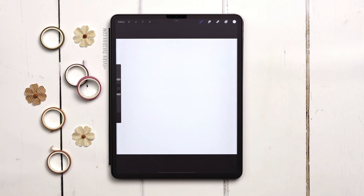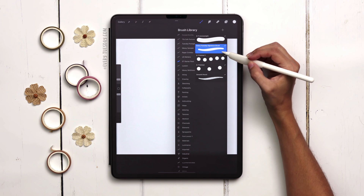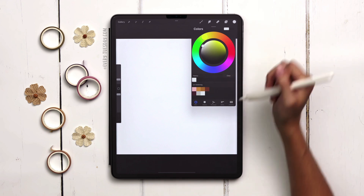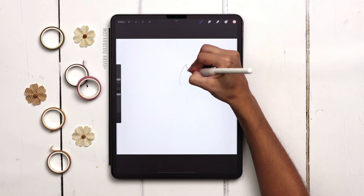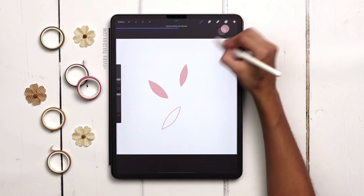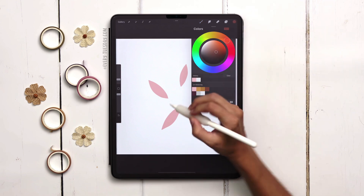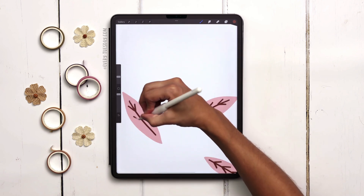I'm drawing all these different elements in different colors on one layer. I'll be using my free signature brush, which I will leave a link to in the video description, and I've got my color palette all set. First I'm going to start with my pink and draw some simple leaves going every which way. Next I'm going to put some details in those leaves — I'll grab my brown color, increase my brush size a little bit, and just add in those details.